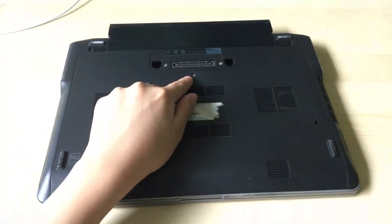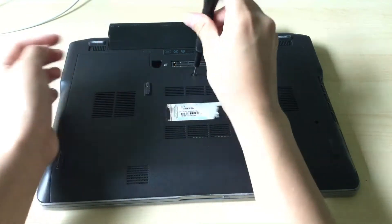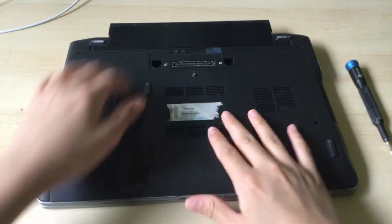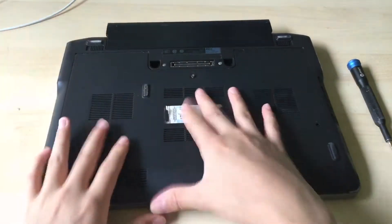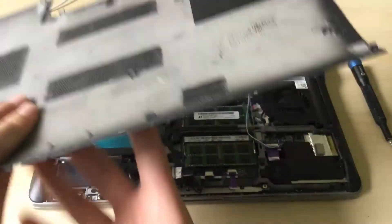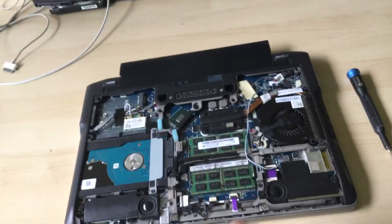So now you want to undo this screw on the bottom here. Just push down and make it slide down like this, and there you go — you can just remove it.